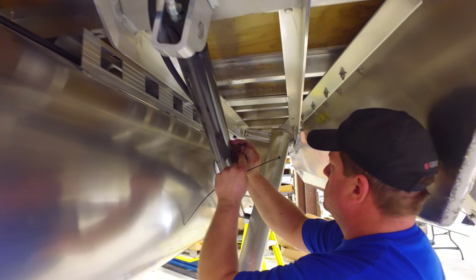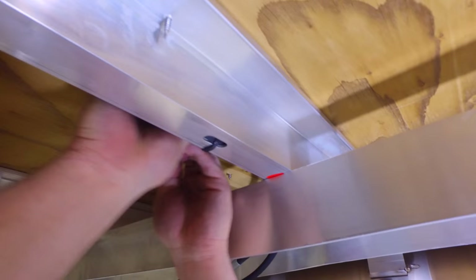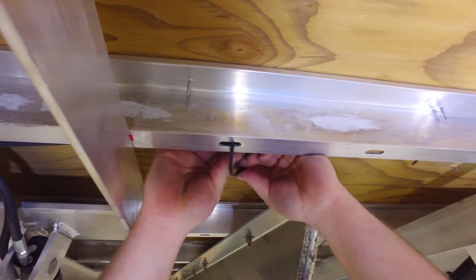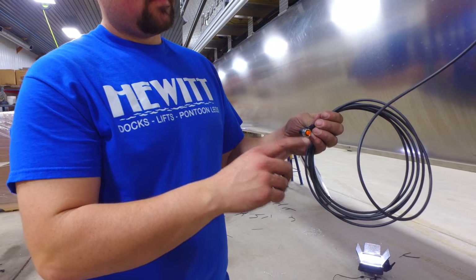Run the hoses on either the inside or the outside of the pontoon. Next, zip tie the hoses to the hydraulic cylinder. Now that the hoses are in place, attach them to the frame using zip ties. Run the pendant cable back to the captain's seat.